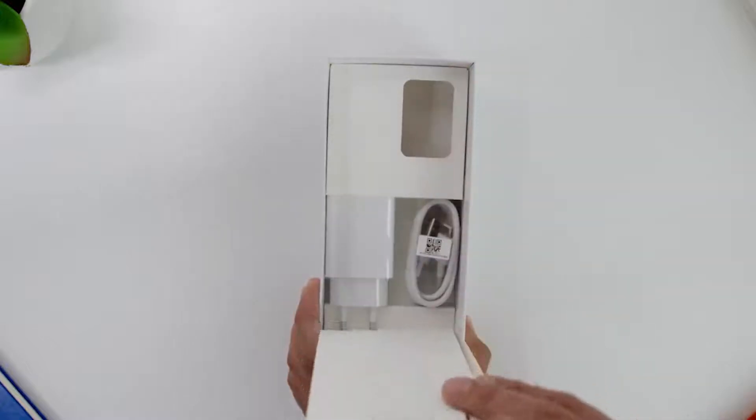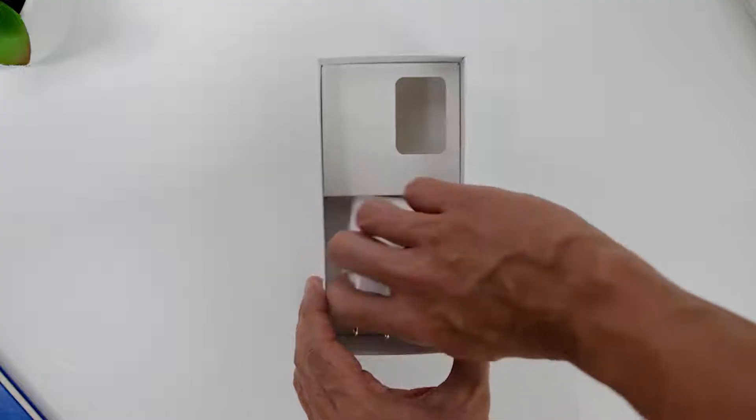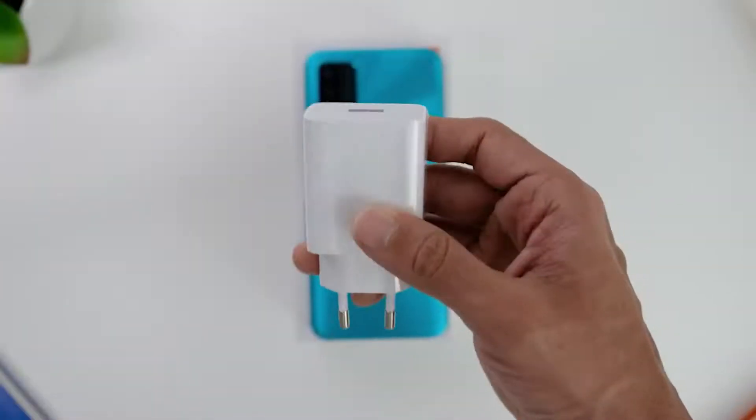Underneath, there is the USB-A to USB-C cable, and finally, the 22.5-watt charger as well.